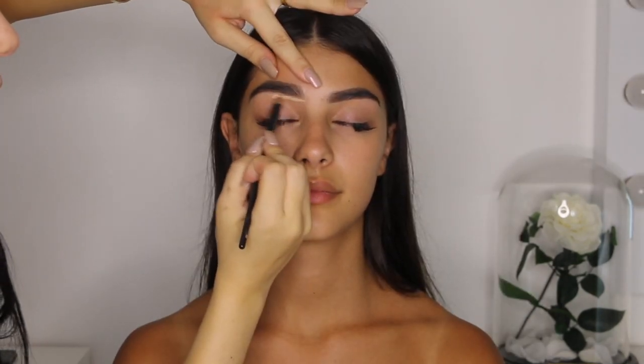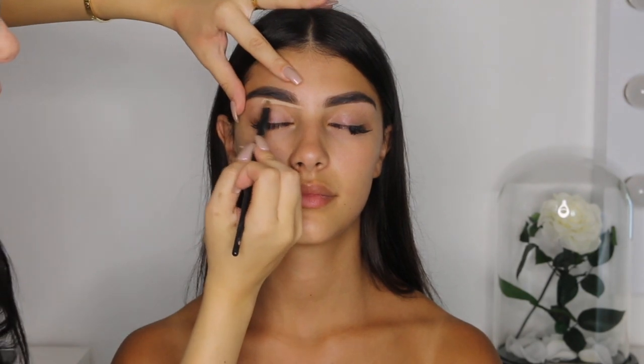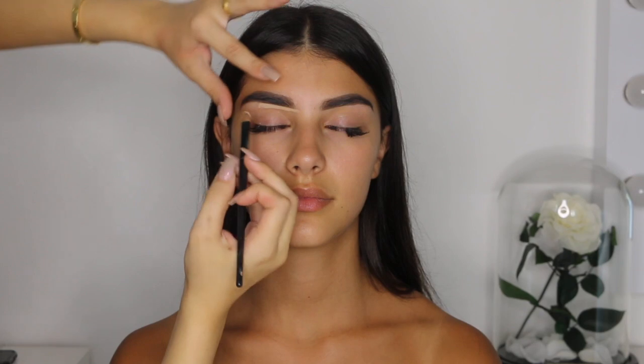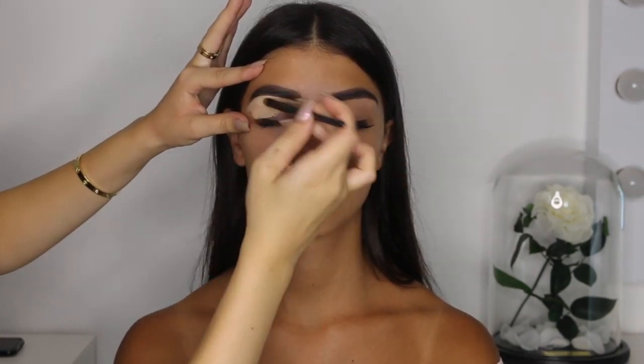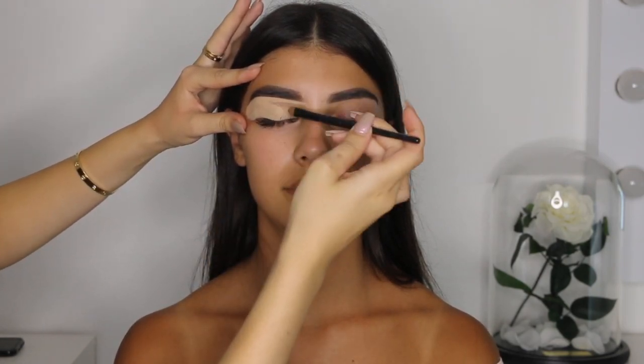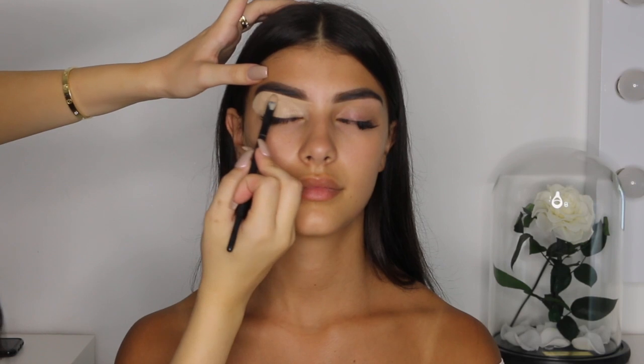I completed the other eyebrow off camera and now I've moved on to the next step — concealing the eyes. Using the Paint Pot in Soft Ochre by MAC and a flat eye brush, I'm slowly outlining the bottom of the brow to give it a sharp, clean look. Then I'm taking the product down to cover the rest of the eyelid, then repeated this same step on the other eye off camera. After concealing the eye, I just set it with a little bit of nude color powder. Don't over-set the eye as it can cause issues later with the eye shadow.